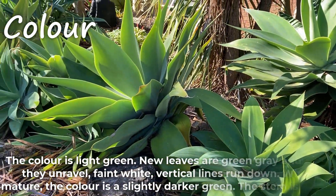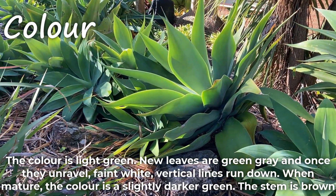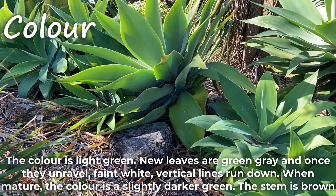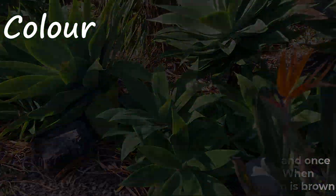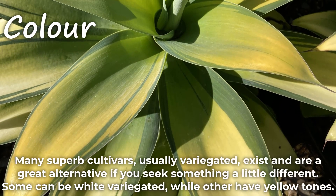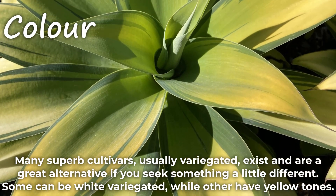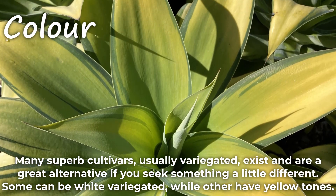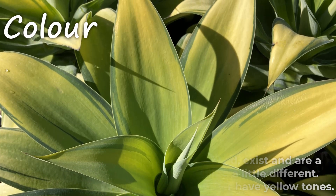The color is light green. New leaves are green-gray and once they unravel, faint white vertical lines run down. When mature, the color is a slightly darker green. The stem is brown. Many superb cultivars, usually variegated, exist and are a great alternative if you seek something a little different. Some can be white variegated while others have yellow tones.